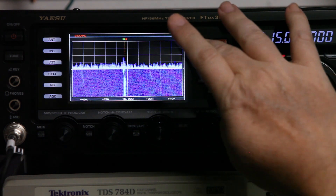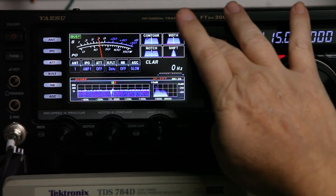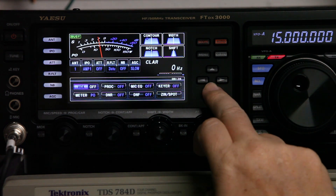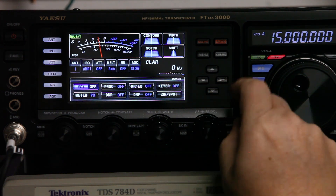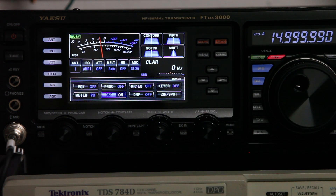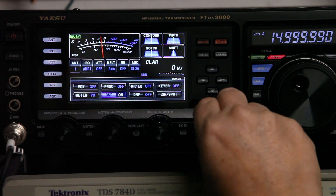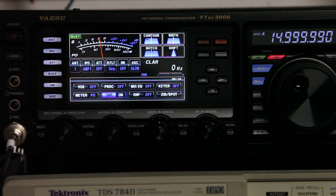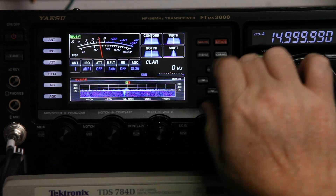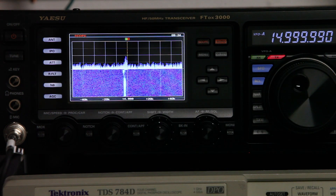Let's turn the scope off and check out our noise floor. So there you have it — we have a pretty clean signal. Our firmware has been fully upgraded several times.